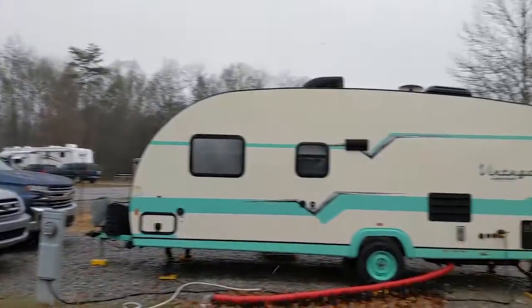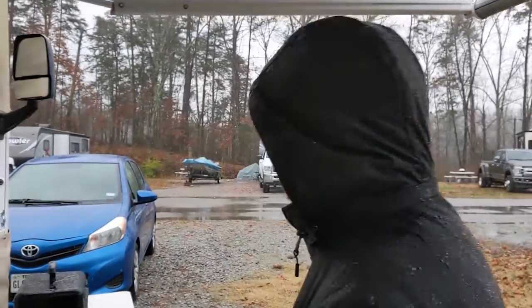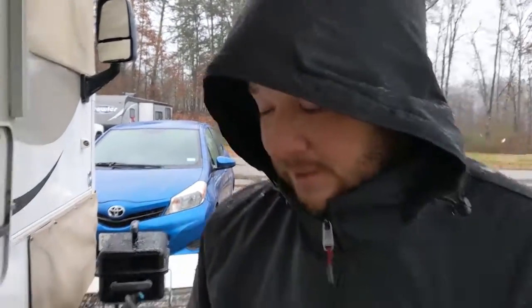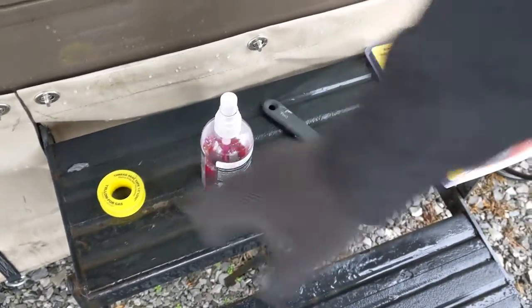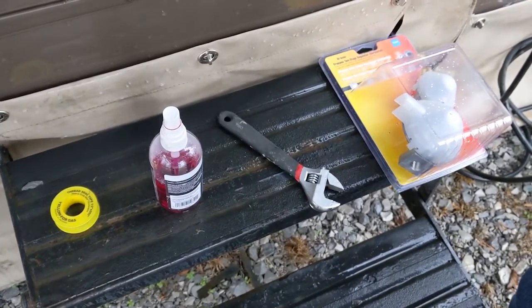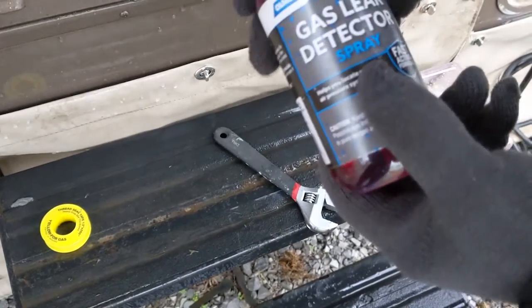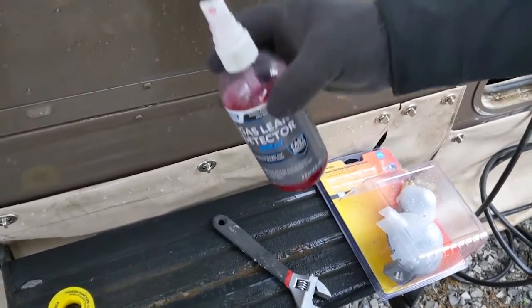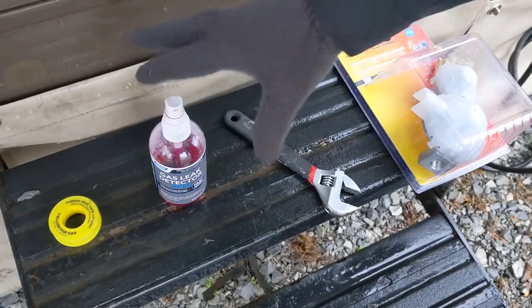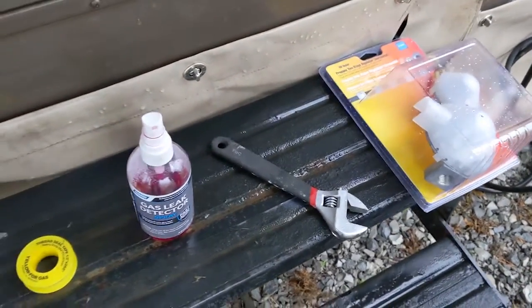As you can see in the beautiful Knoxville, Tennessee area right now, we are getting a wintry mix — basically slushy snow. I'm standing under my awning safely in order to do the repair. You're only going to need a few tools: first, thread seal tape — the yellow kind, rated for gas lines. It's also always good to have a gas leak detector; you can use soapy water if you want. You'll probably need a wrench, and of course your new propane regulator.